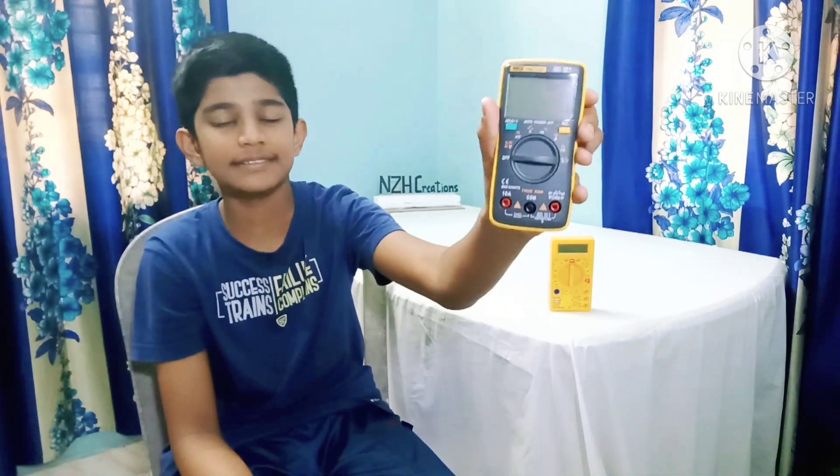When it comes to building electronic projects, a multimeter is an essential tool to have. It can be useful for measuring voltage, current, resistance, etc. Sometimes multimeters come with advanced features like non-contact voltage detecting and measuring temperature. But the main question is which one to buy — and that's what I'll answer today.